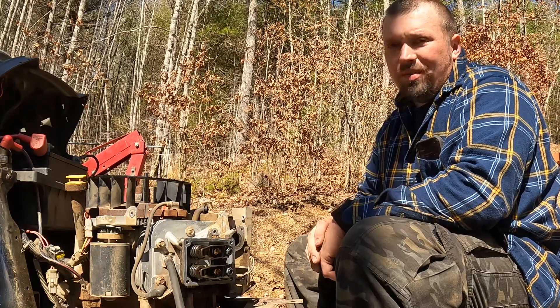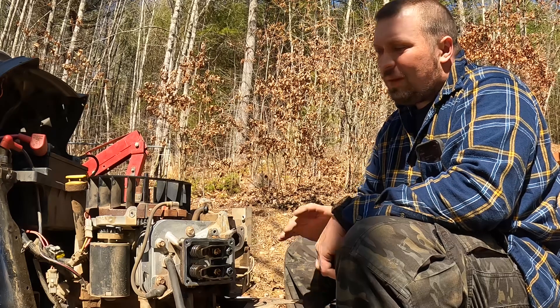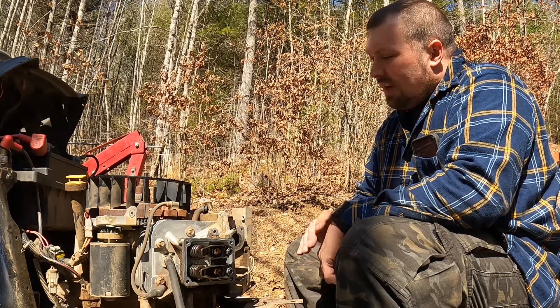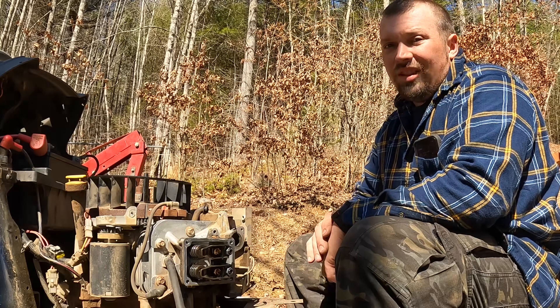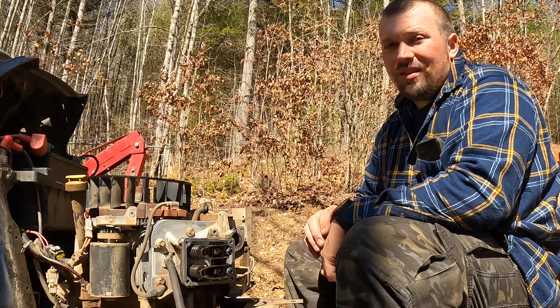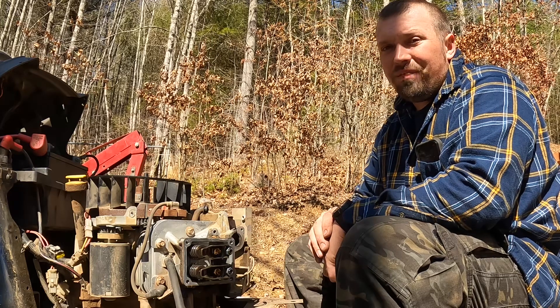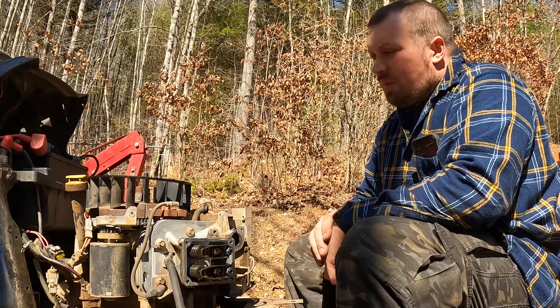This engine has some type of a problem. I'm trying to diagnose it, make sure what's going on with it, and try to get it fixed. So today I'm going to do a cylinder leak down test on it. I'm going to make sure my valves are sealed, I don't have any broken piston rings, and I don't have any leakage from my cylinders.